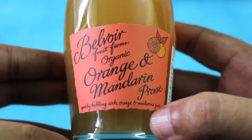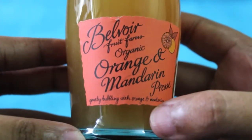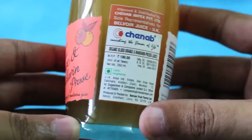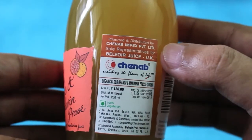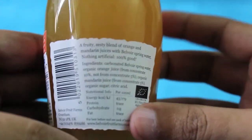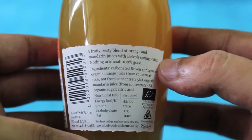Let's take a look at a Bellwire fruit juice from oranges and mandarin. It's an imported drink and it's a vegetarian one. It costs around 180 rupees, or around four dollars, which is quite pricey for a drink. It's made of oranges and mandarin juice.